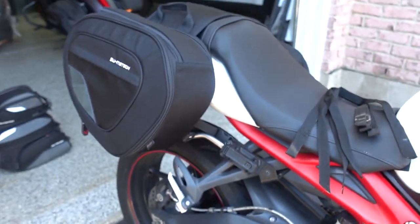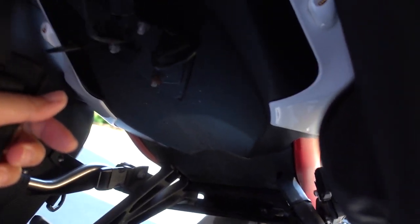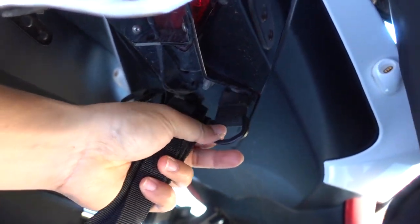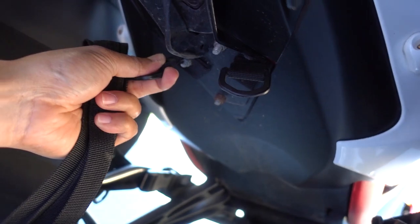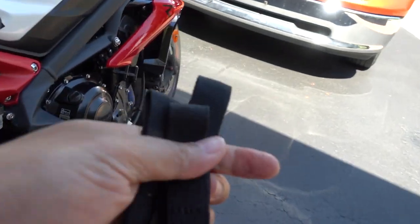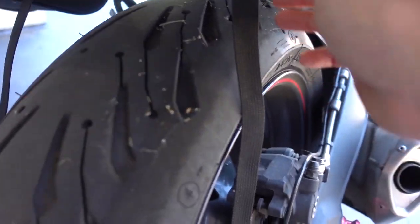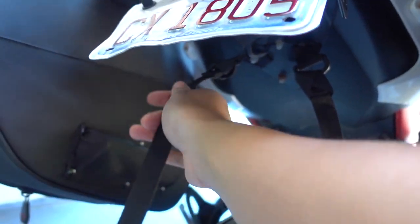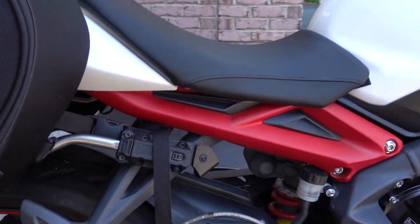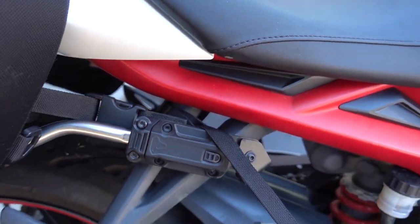Now let's see what the tail bag looks like getting attached. First, two straps go through these two loops — this is part of the installation. These two loops came with the kit and get bolted to your tail tidy or basically your license plate at the bottom of the seat. The other two go through either your passenger foot peg or some kind of subframe on your bike. These two straps here are now hooked up to the loops that were installed previously, and that's the bag underneath the seat. The other two straps are hooked up right here — I just looped it through the passenger foot peg on this particular bike.